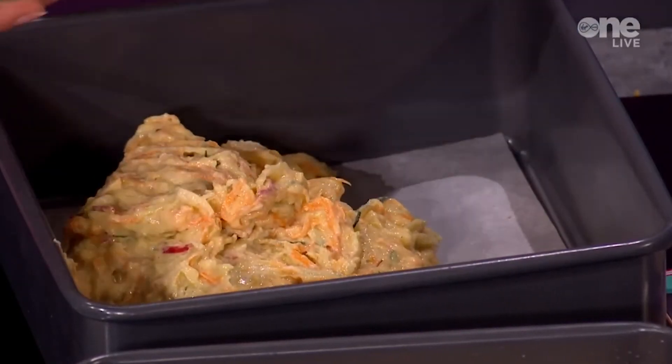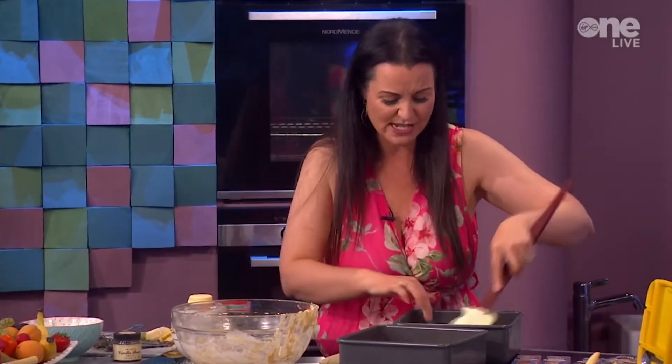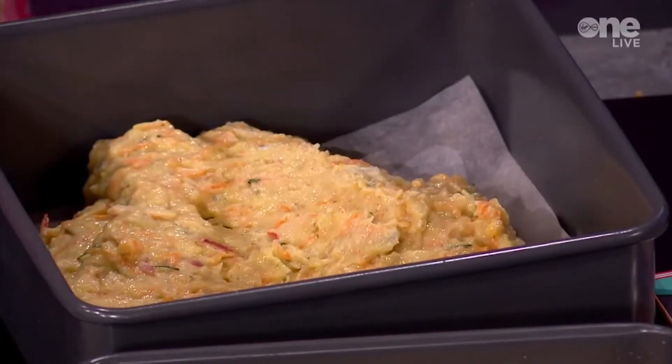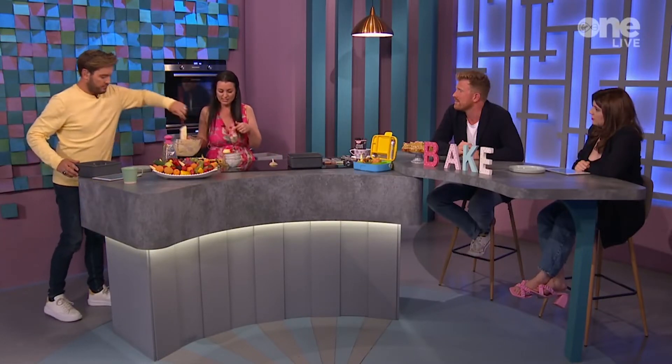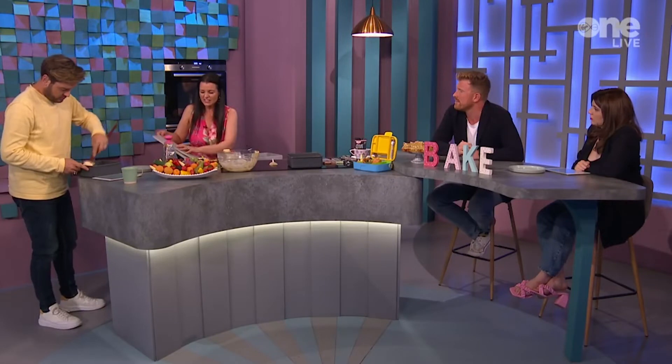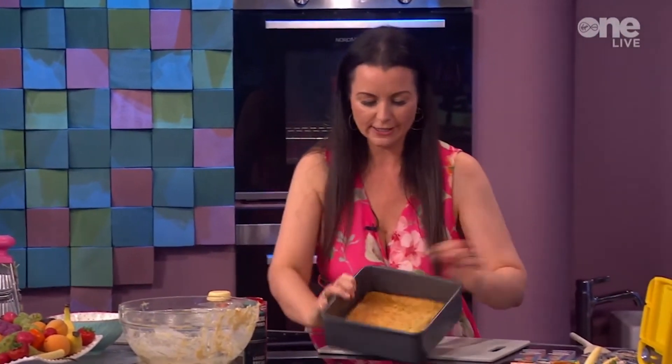This is great for baking with the kids, and I make it in advance because it freezes really well. You get 16 portions out of it. That goes into a fan oven at 170°C, or an electric oven at 180°C, and it takes between 30 and 40 minutes to bake because the fruit is quite moist — it doesn't get dried out, which is lovely. And then once it's baked, here it is.